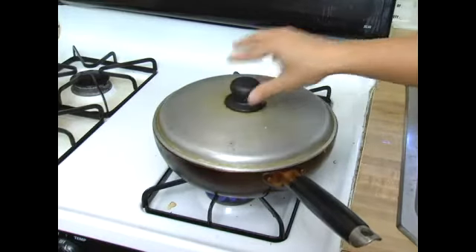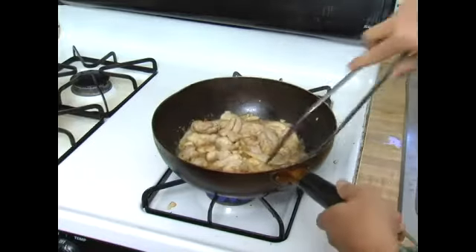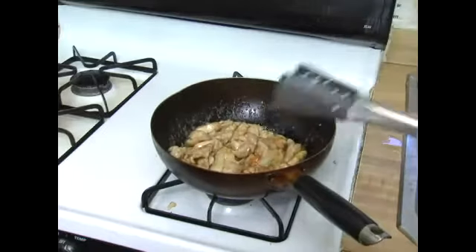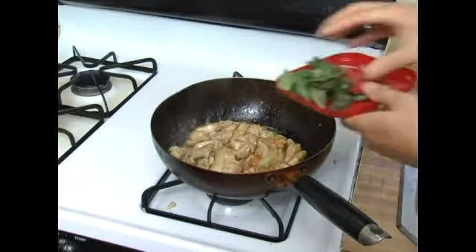We will cover the pan and let it steam for around 2 minutes. By this time the chicken should be fully cooked already, and the chicken will have absorbed all the seasonings.